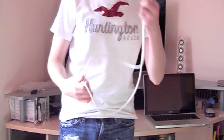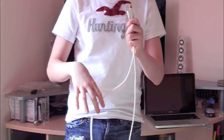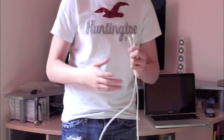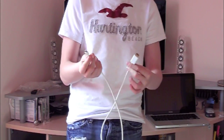Alright guys, so we're going to take a look at the mini display to HDMI first. This one's a little bit different — this one is six feet long, and you don't have to buy a mini display to HDMI port and then buy an HDMI cable separately. This one already has the HDMI on one side and the mini display on the other, so it makes it a little bit easier.